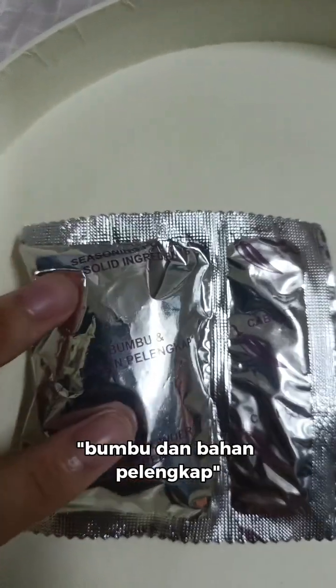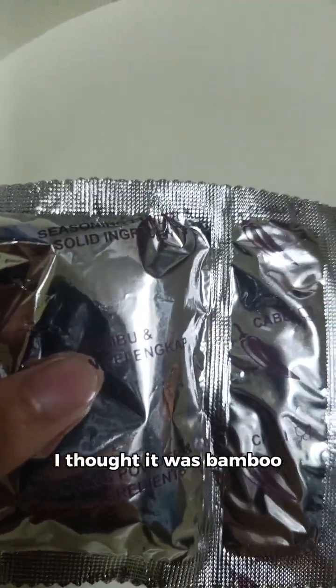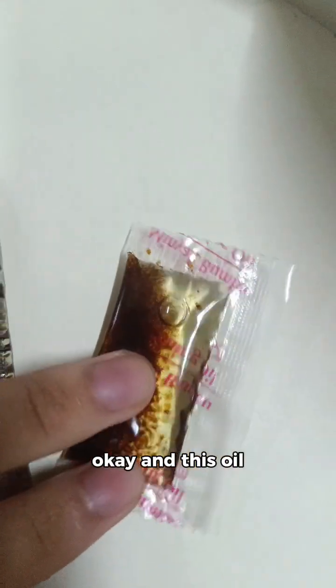Bumbu and Bahan Pelengkap. So, funny story - the first time I saw the word Bumbu, I thought it was Bamboo. Just Indonesian. And we have this. Can't you see it? Cabay? What the f**k - oh, chili. And this oil.